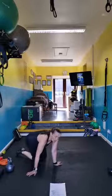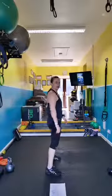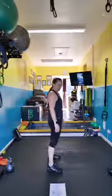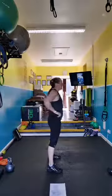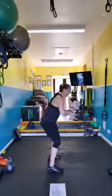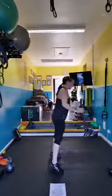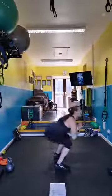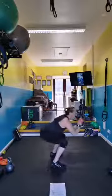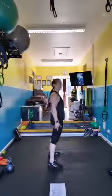Squat jumps — no weight. Sitting back into the butt, sitting back, driving up. If you're not jumping, push the hips forward and drive up onto the toes. Breathe out at the top, inhale down.